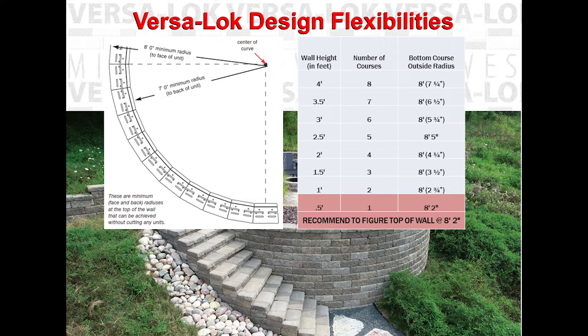Because the units set back 3 quarters of an inch, the radius of the curves becomes tighter as the wall increases in height. Therefore, you need to think of a backward plan — the radius of the base course. The example in the table shown allows you to calculate the base course radius when the radius for the top of the course is known.